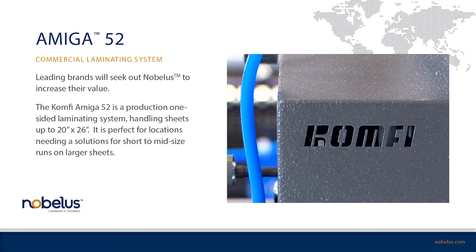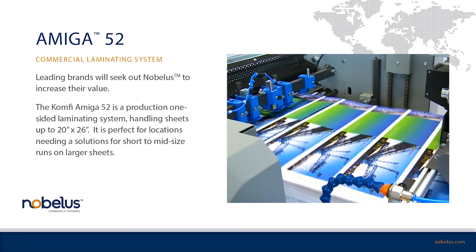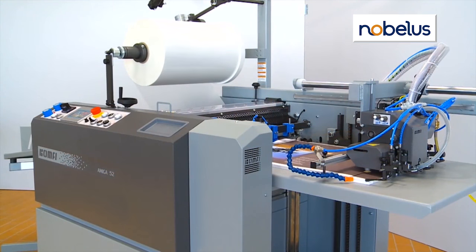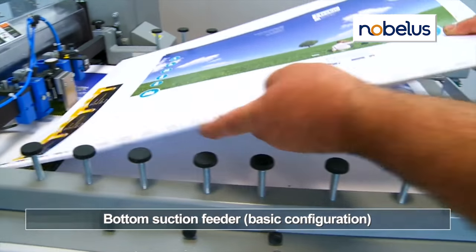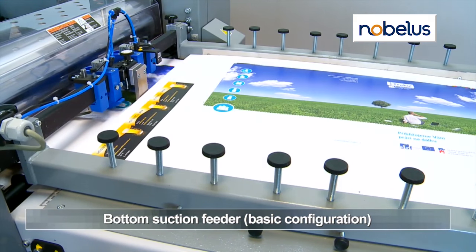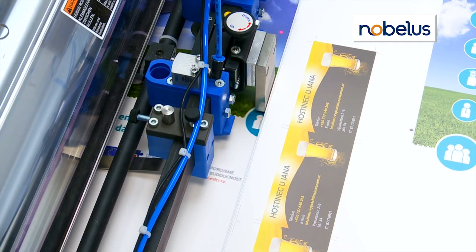The Amiga 52 automatically feeds, laminates, and separates sheets up to a maximum size of 20.5 inches by 29 inches. The vacuum-fed, bottom-feeding model outputs up to 1,800 20-inch by 26-inch sheets per hour.